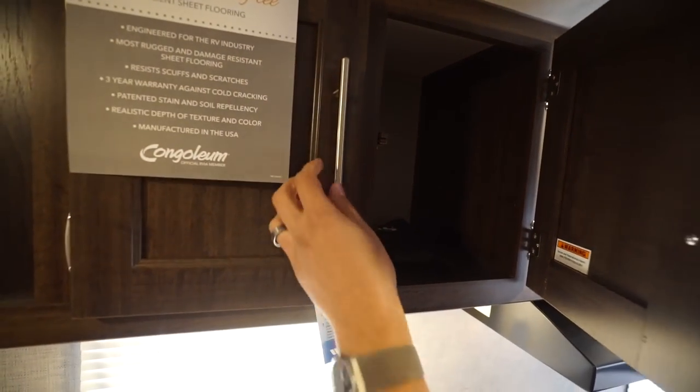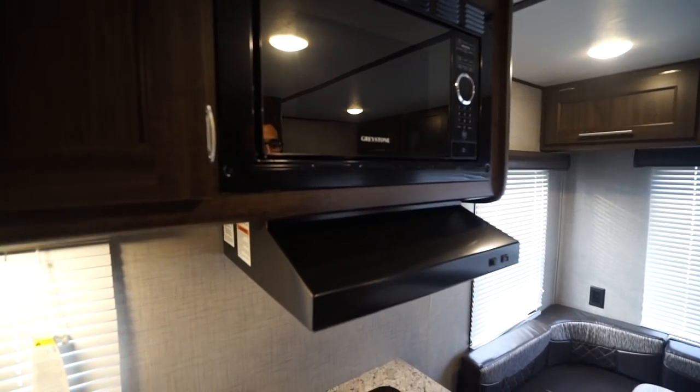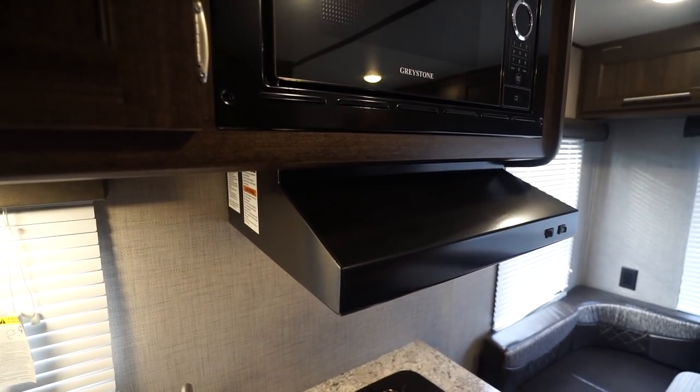You have to have a spot for your cups, plates, and bowls. You'll also see a microwave right over here, and right underneath is your hood with both a light and a fan.